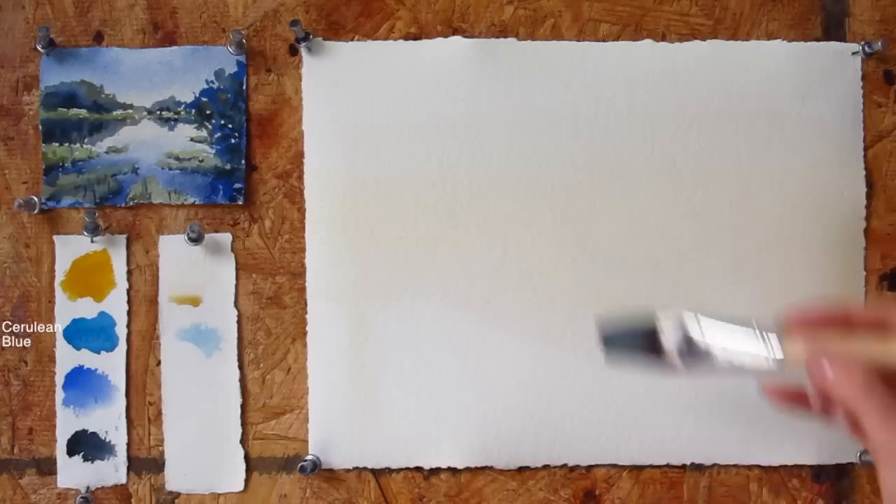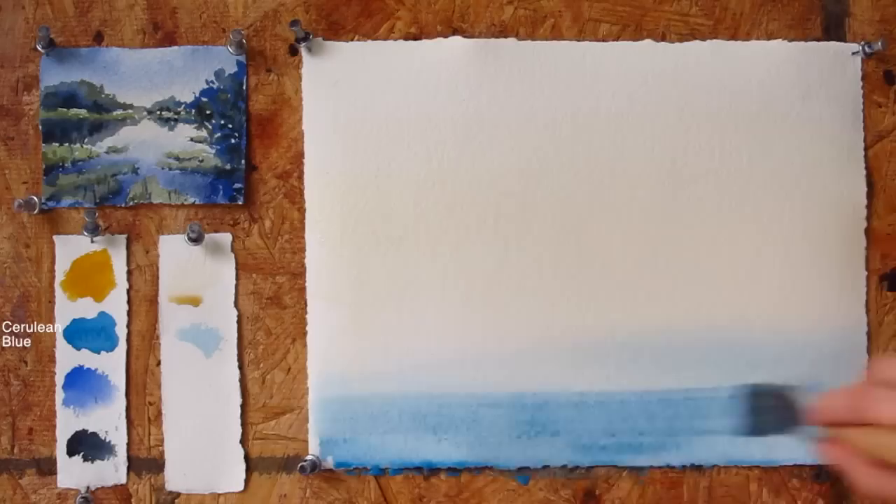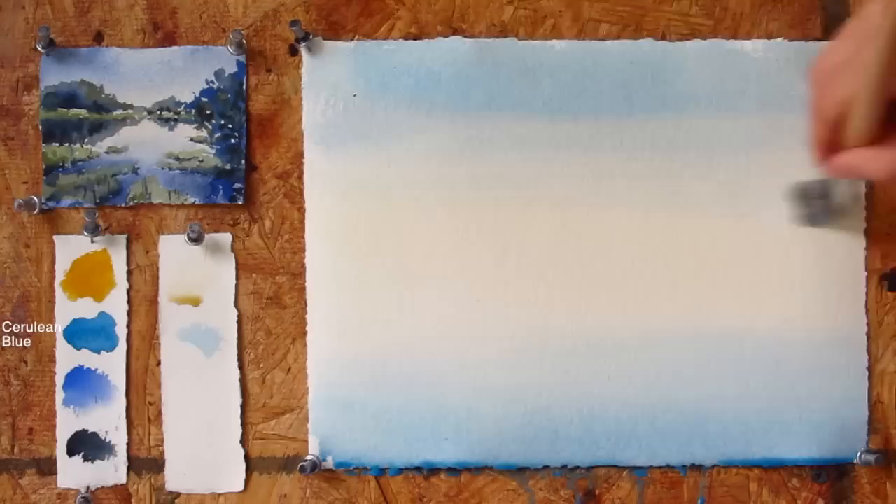The next color is Cerulean Blue. Starting from the bottom, moving slowly up, I'm building a nice gradation for the water part of the lake. I would do the same for the sky.